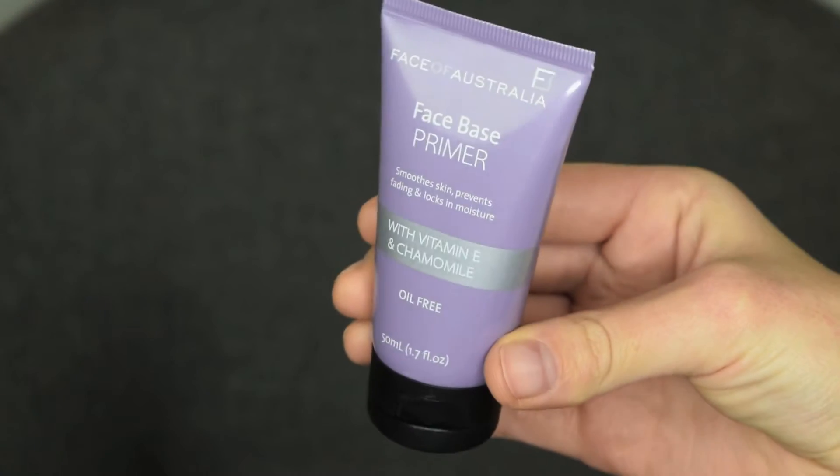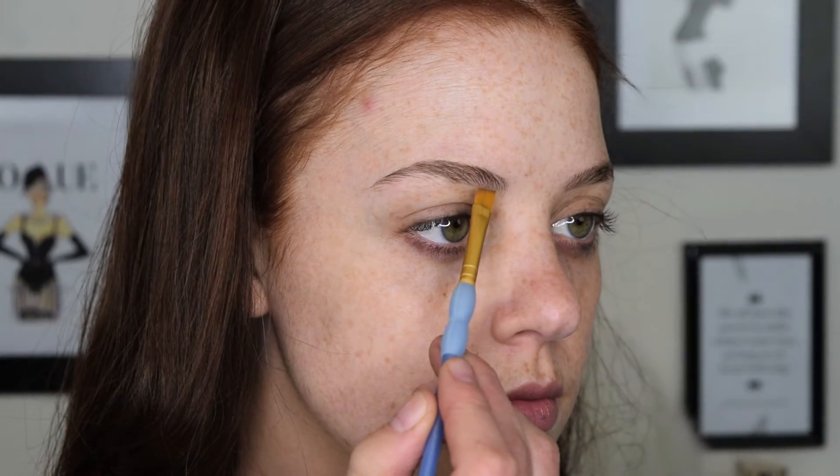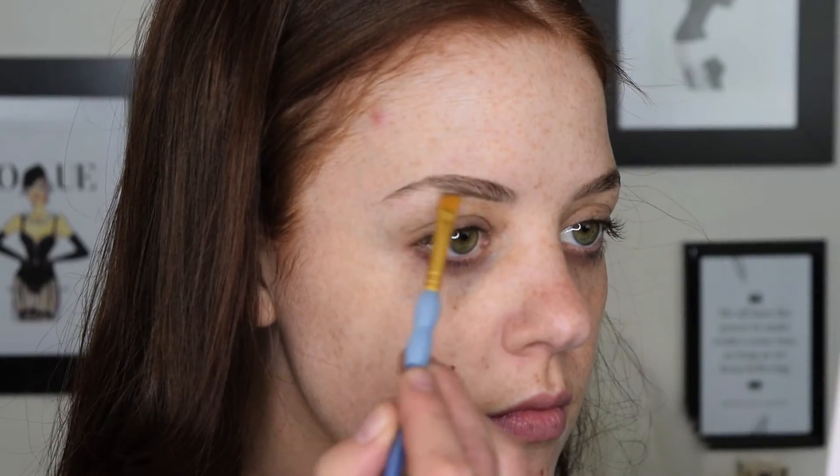Starting off with a fresh face, I'm just going to apply some Face of Australia primer all over my skin. And then I'm going to start off with doing the eyes first, so just taking my Anastasia Beverly Hills brow powder, I'm just going to start filling in my brows.